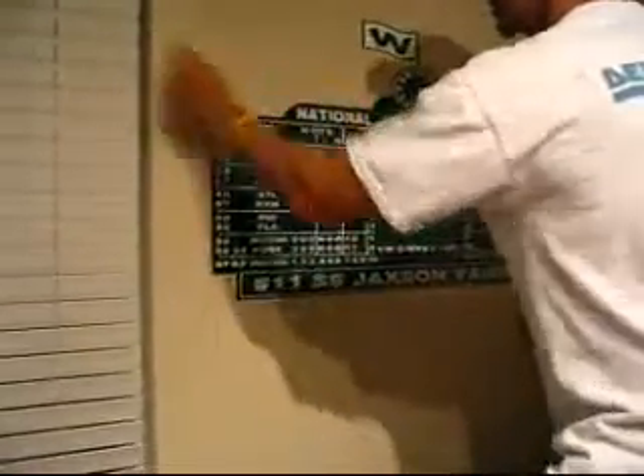Now that we have the entire scoreboard on the wall, we still have that transfer tape to remove. Grab your credit card and go over every part of the scoreboard to get out any bubbles and make sure you have a good adhesive to the wall.